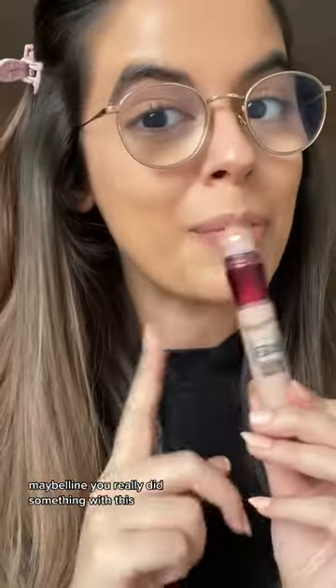The other eye is already done too. I am really impressed with how this looks so far — I did not expect it to be so hydrating and brightening. Maybelline, you really did something with this.